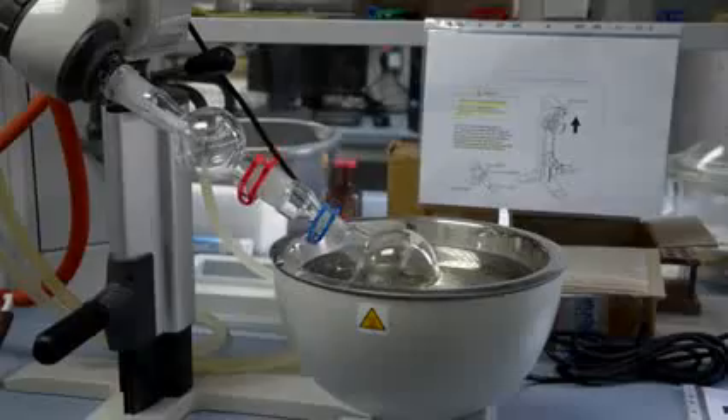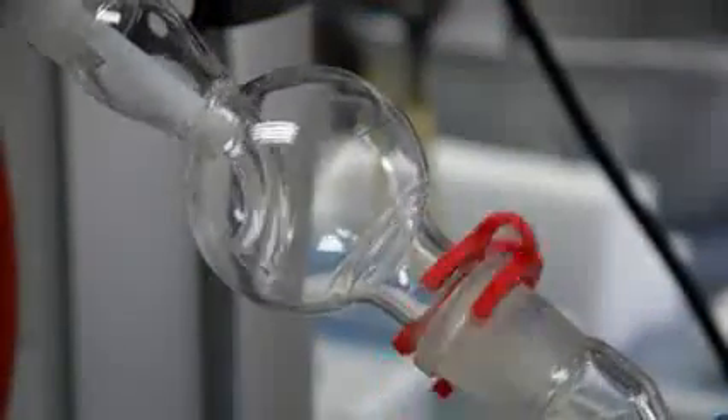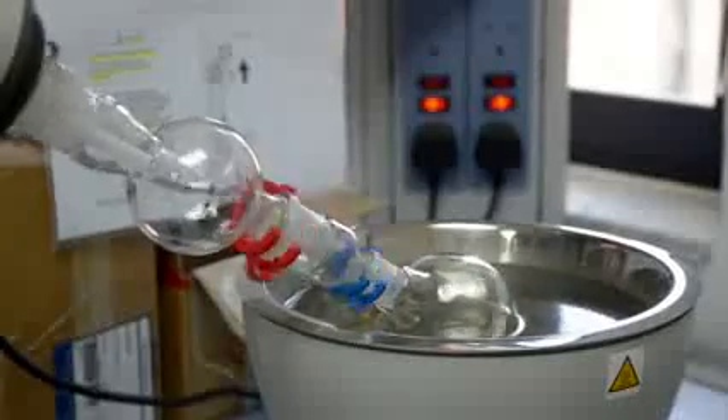Be sure to avoid too high a vacuum, as this will result in bubbling of the solvent and could cause splashing of the reaction flask mixture into the rest of the apparatus.